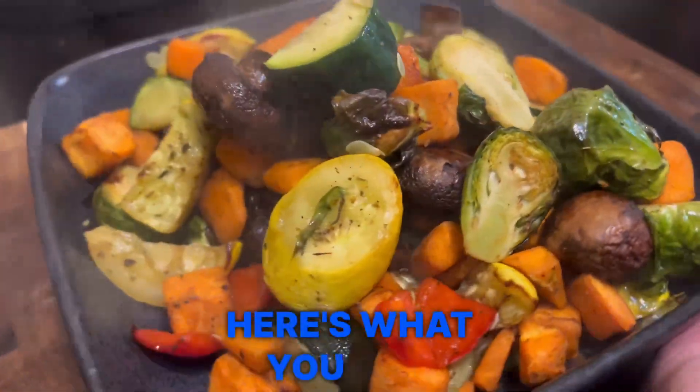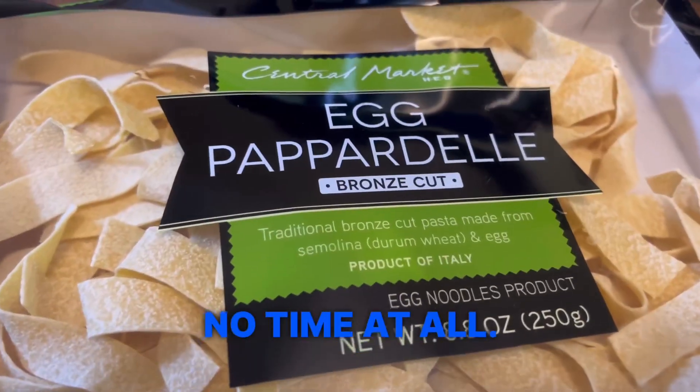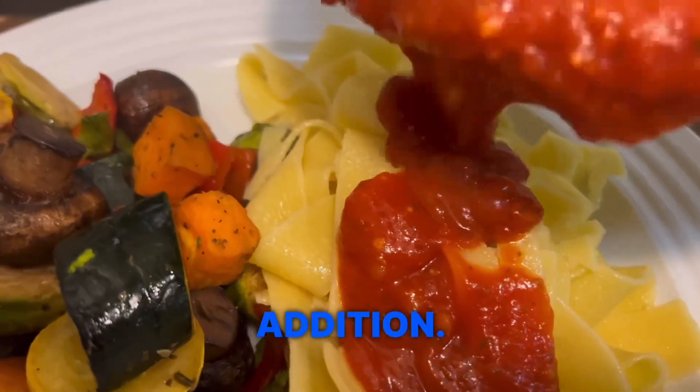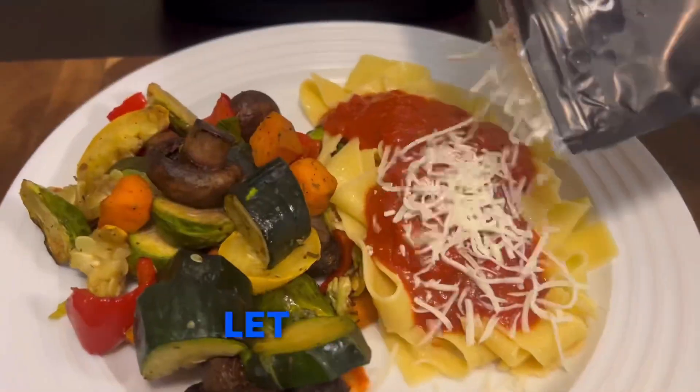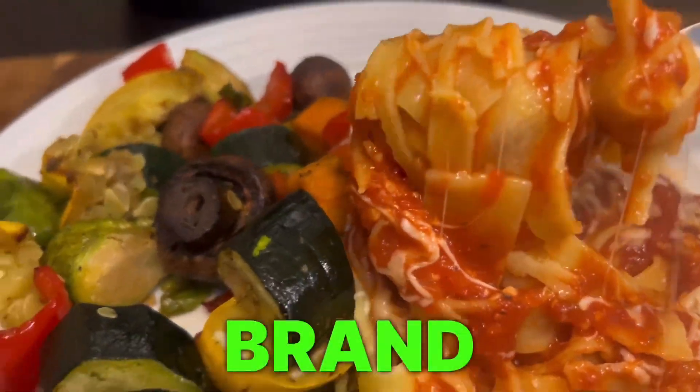Here's what you get — this air fryer did a great job, it roasted the vegetables in no time at all. I added some pasta to go with this meal, which I thought was a great addition. Leave a comment below and let me know any other recipe ideas I could use for my brand new air fryer.